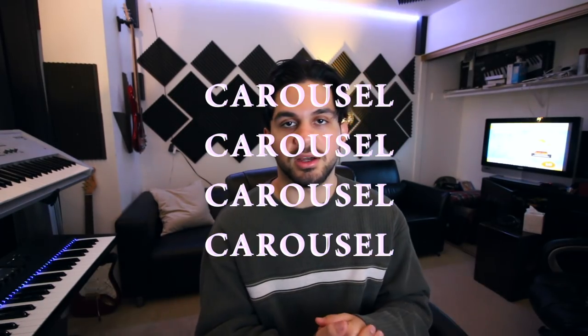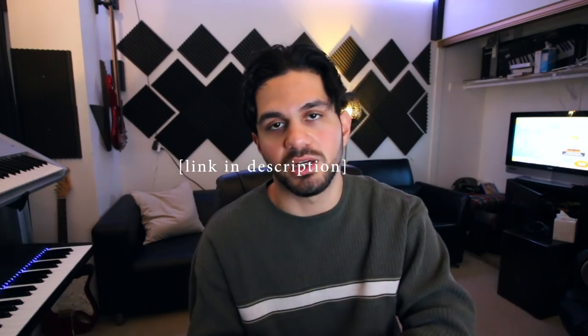Here's the kind of dumbed-down version. So yeah, this is my new song 'Carousel.' There'll be links all over this video — if you haven't heard it yet, go check that out first and then come back to this, or you can watch this and then go listen to it and be more appreciative.